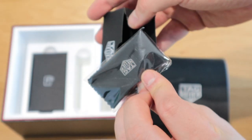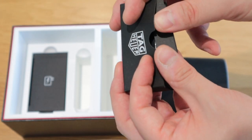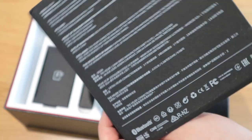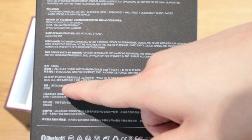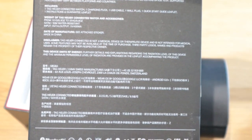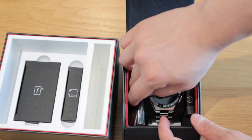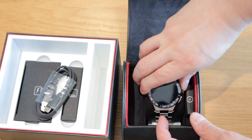One downside some might consider is that this is actually made in China. Initially I was a bit disappointed, but it makes sense — China has all the wearable gadget technology, so I have full trust in those products. The cables are confirmed USB-C.